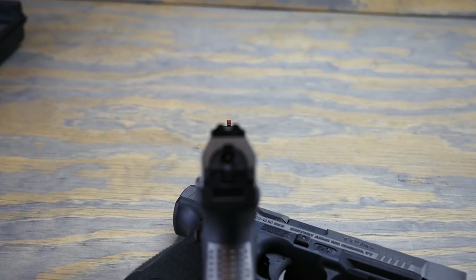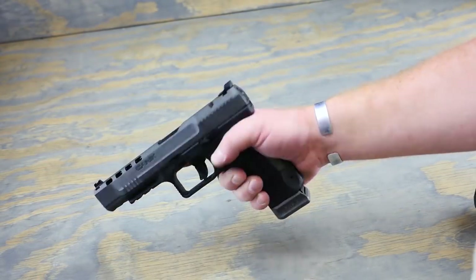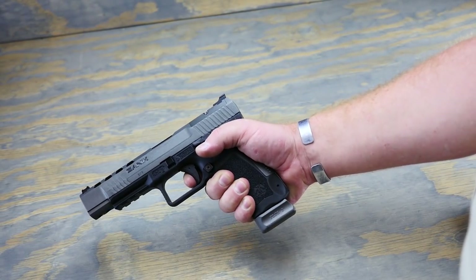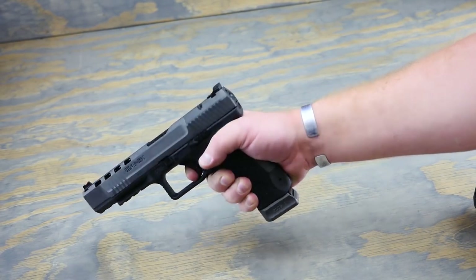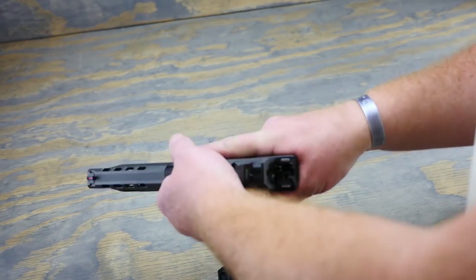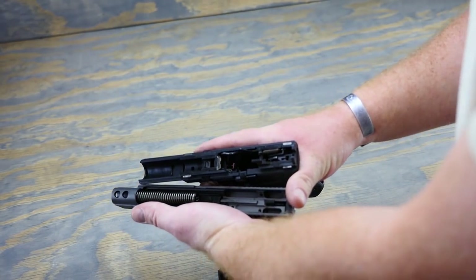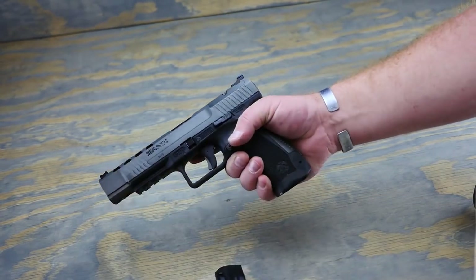If you opt to stick with iron sights, you get a fiber optic front and a Warren Tactical rear. The trigger is outstanding — three and a half to four pounds with an outstandingly short reset. Now the takedown of the gun is just like a Glock: drop the striker, pull the takedown bar down, and the slide comes right off. Everything else is about the same.